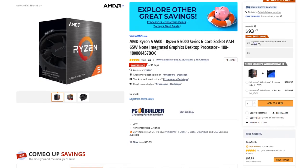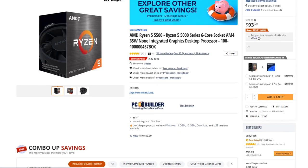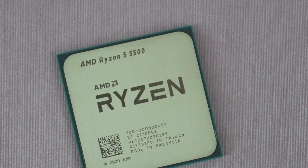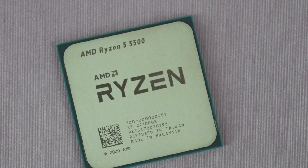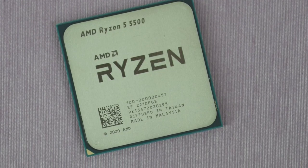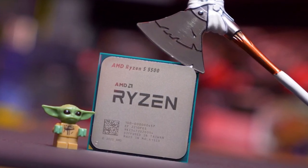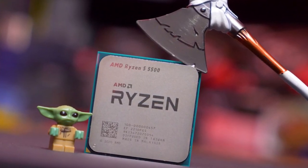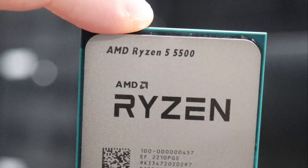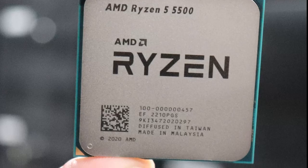For the CPU we have the AMD Ryzen 5 5500 going for just $90. This is a 6-core 12-thread processor that is going to get the job done at 1080p and even 1440p depending on the graphics card. Remember the most important part on a gaming system is the graphics card and not the CPU, but the Ryzen 5 5500 will not bottleneck any of the graphics cards I will mention in this video.